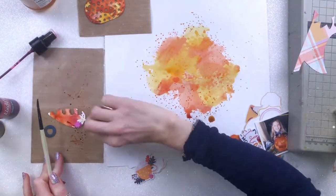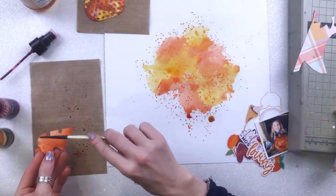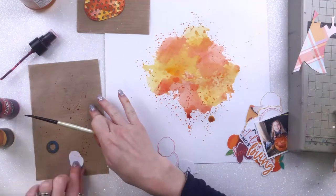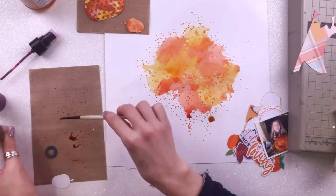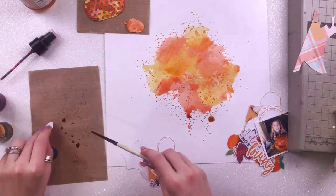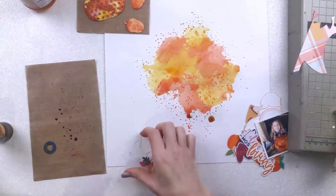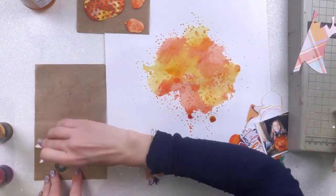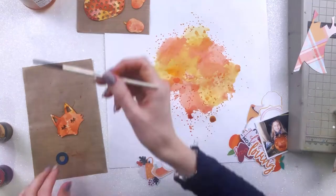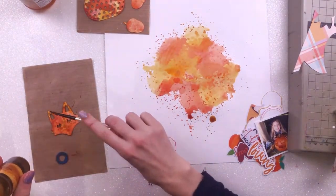I wanted the die cuts to have different colours on them, so I do add a bit of extra colour with my paintbrush where I need to and added some splatters there as well. I've done three leaves, the big pumpkin, and the two little acorns. I'm just leaving those on another craft sheet to dry. I also did this cute little fox but unfortunately he doesn't get used on the layout — he's ready to go for another layout though.